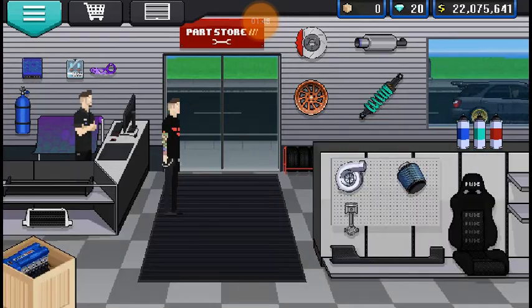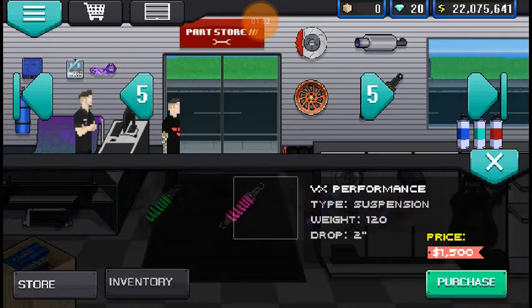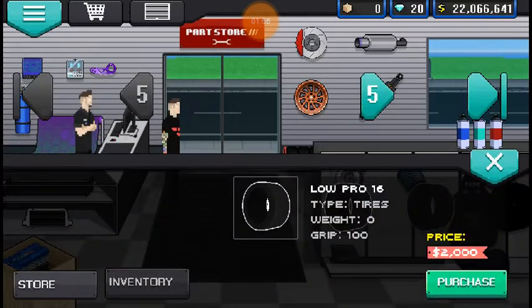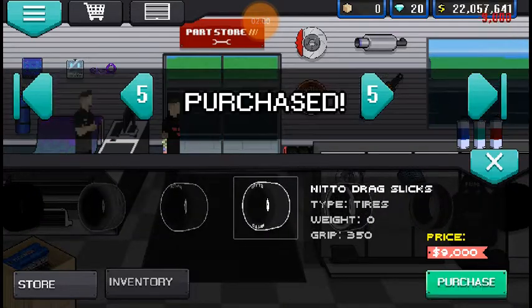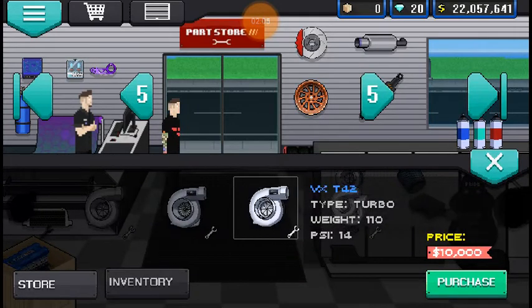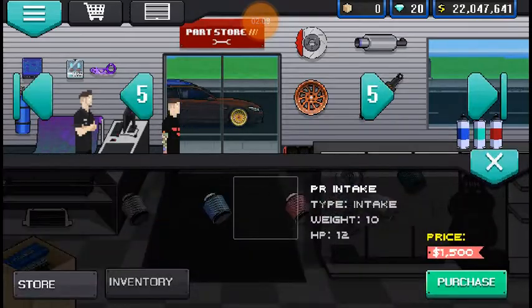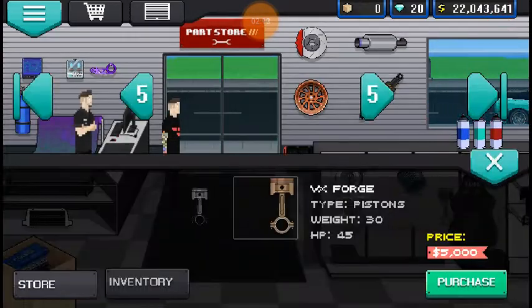I don't know what color I'm going to make this yet, it might just be blue, but who knows. Lower it, but not too low, because you want to be able to actually drive around places. Decent tires. Turbo, just because you can. Intake, because you want that breathability.